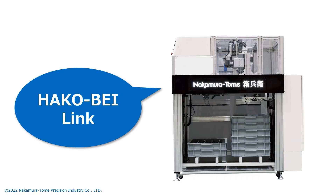Hello everyone. Welcome to Nakamura Tome channel. Today, we would like to introduce our new product Hakobay Link.